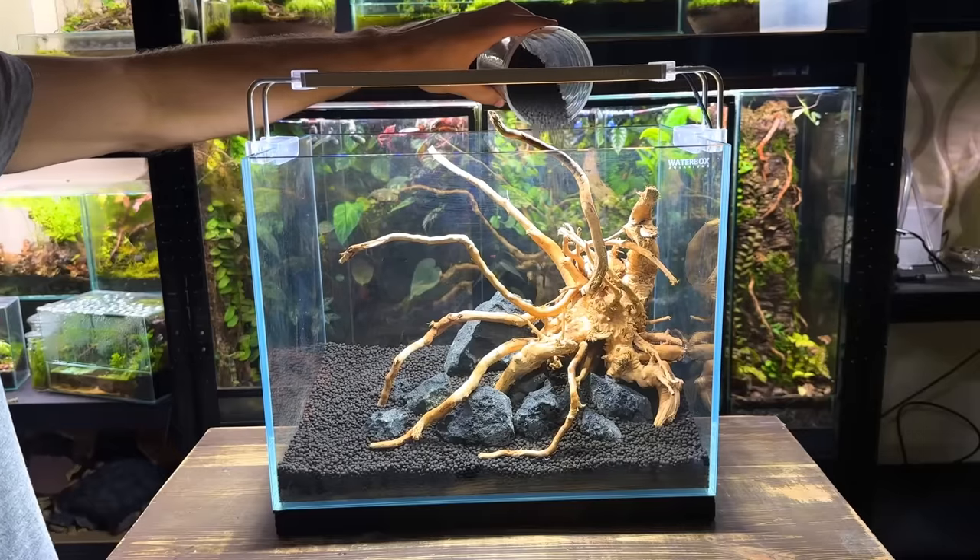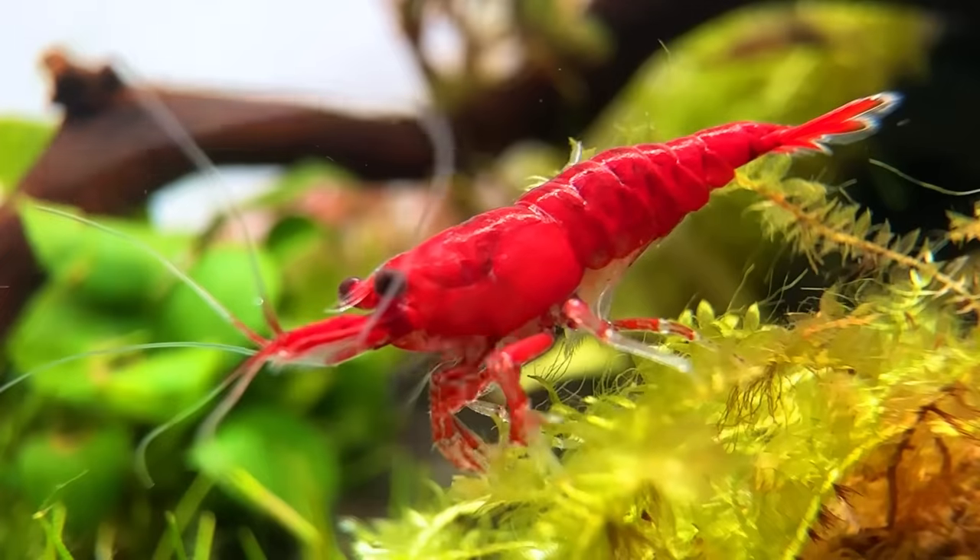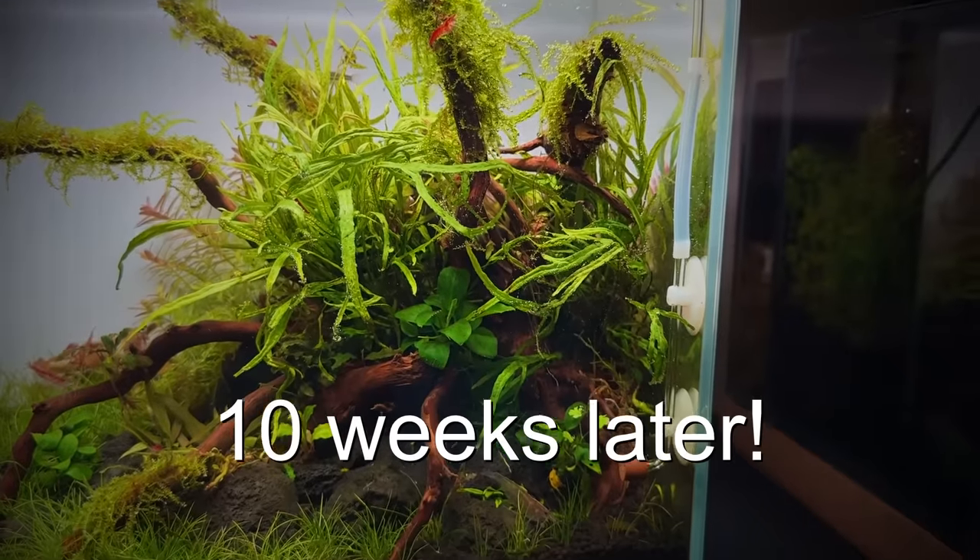In this video I'm going to create a beautiful planted aquarium that is home to a variety of stunning aquatic creatures. Be sure to stick around to the end, it's going to be a good one. Now let's get straight into it.